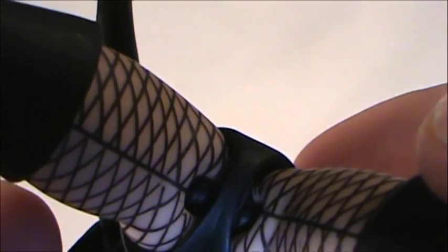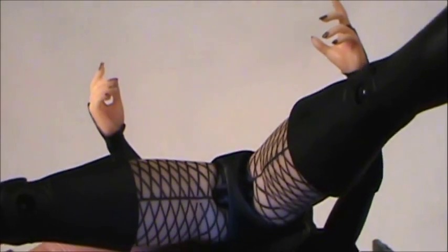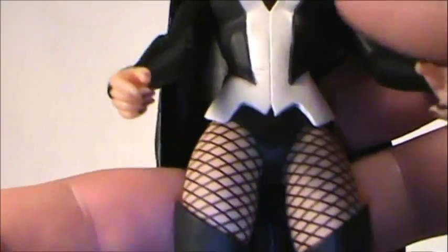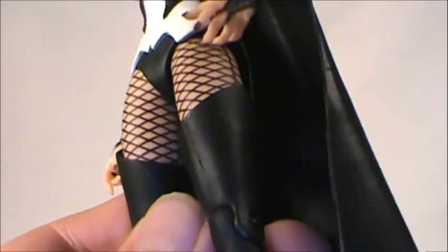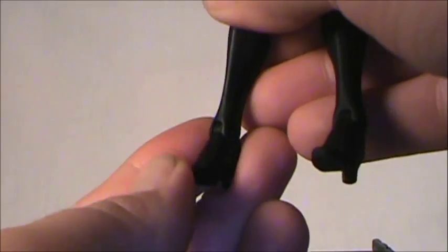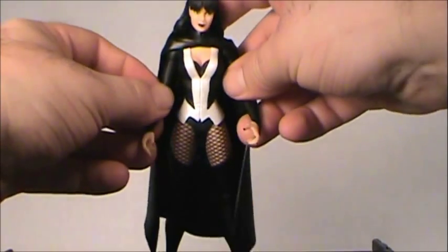She has T-jointed hip pegs — and the good news is they are solid black, not clear plastic. So for those worried about the clear pegs breaking, DC Collectibles has switched to solid black on this figure. Maybe they've been listening. She has an upper boot swivel, a single-bend knee, and bends at the ankle. As mentioned, the ankle is flat and I had to move it forward to get her to stand, so she'll stand but you have to make her lean just a little bit.